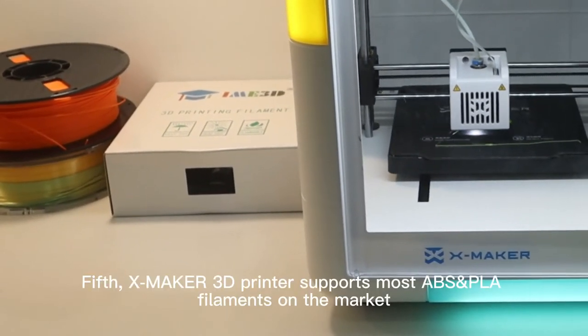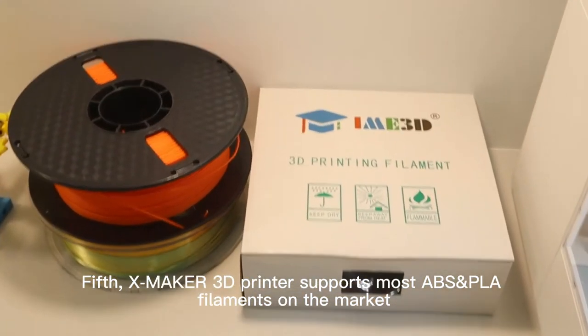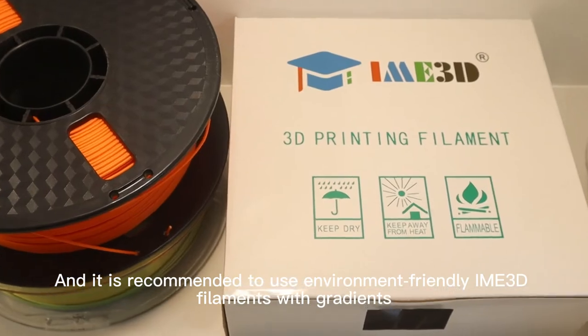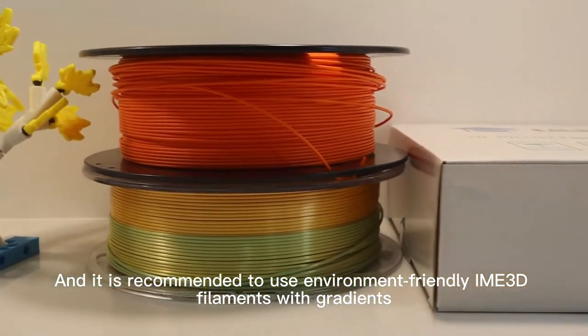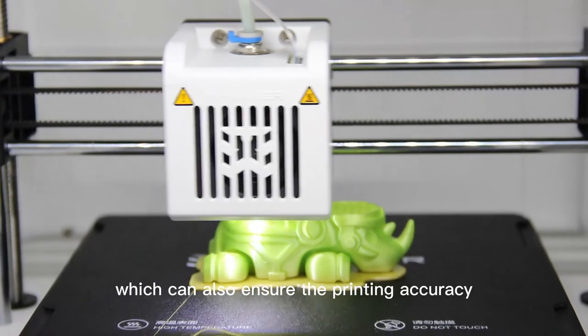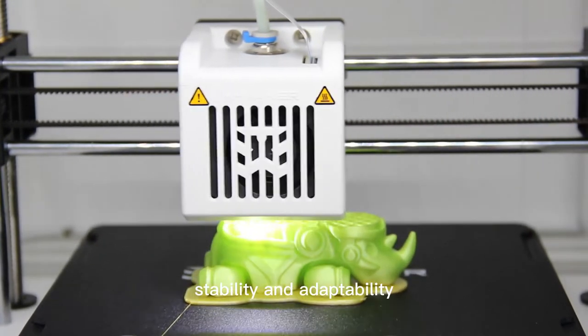The XMaker 3D Printer supports most ABS and PLA filaments on the market, and it is recommended to use environment-friendly IME 3D filaments with gradients, which can also ensure printing accuracy, stability, and adaptability.